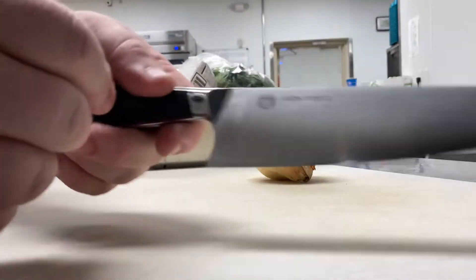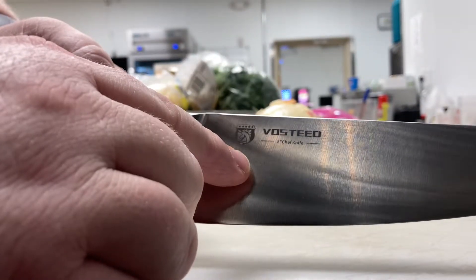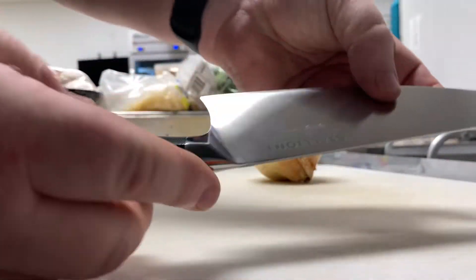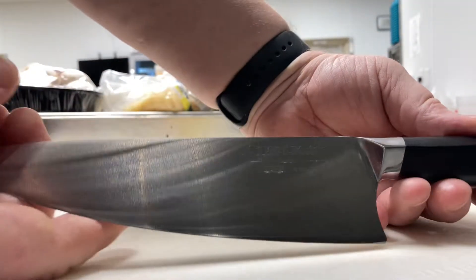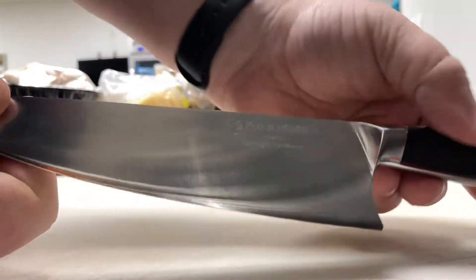Trying out the new Vosteed Stallion. Look at this beauty. She is a beauty. We've got gorgeous writing there.